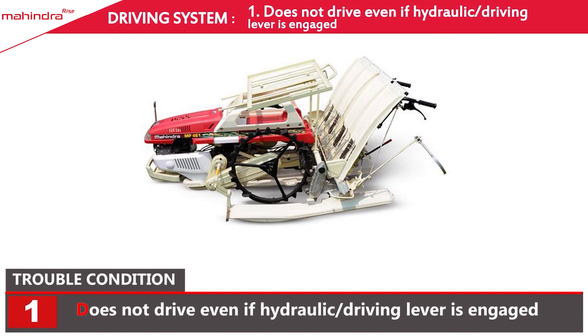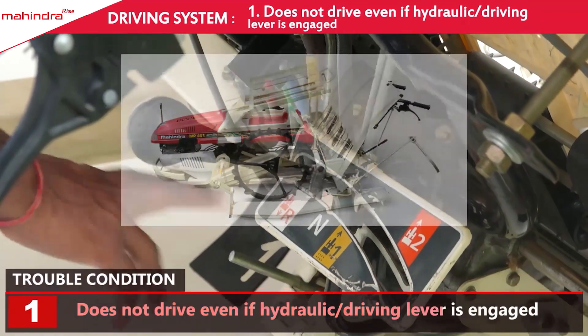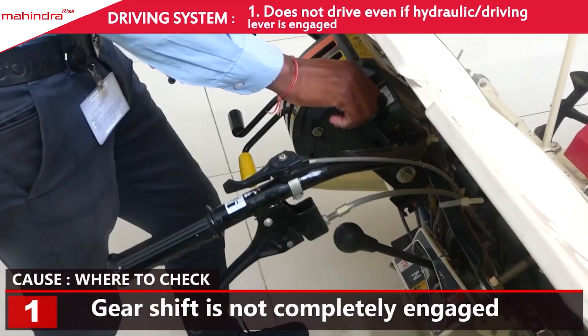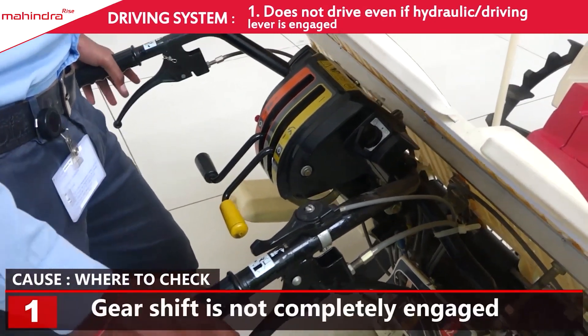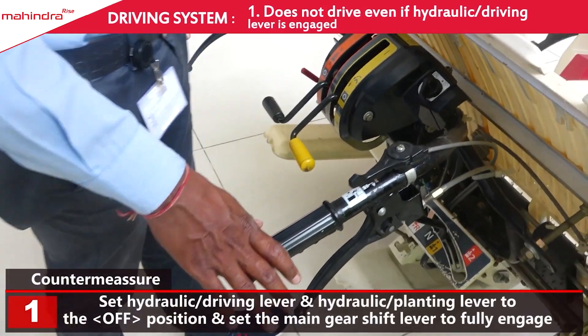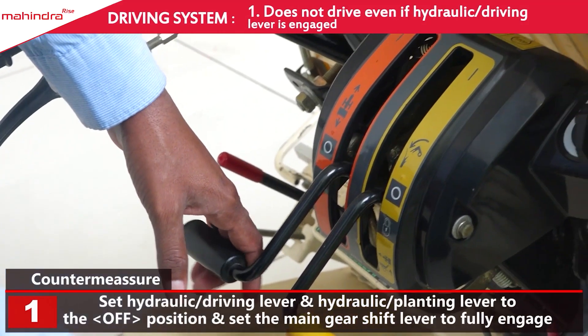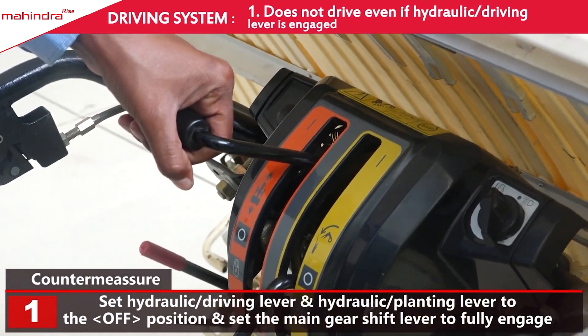Trouble Condition: Hydraulic और Driving Leaver चालू पोजिशन रखने के बावजूद मशीन ना चले। वजह: Gear ठीक से न लगा हो। उपाई: Hydraulic और Planting Leaver Position बंद करें या Neutral रखें, बाद में Gear को ठीक से लगाएं।